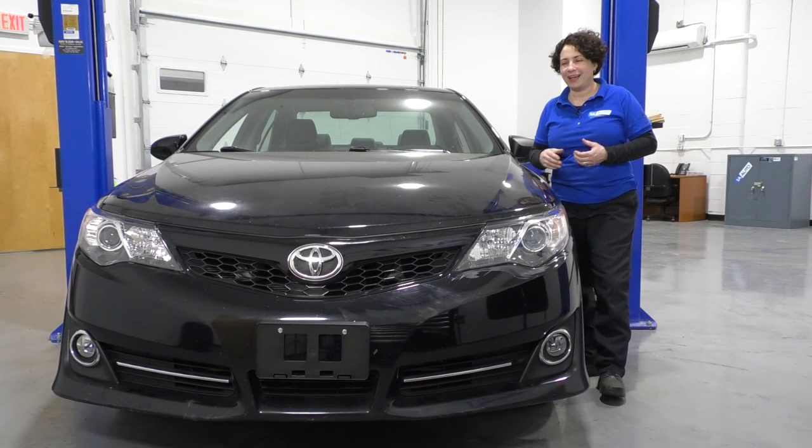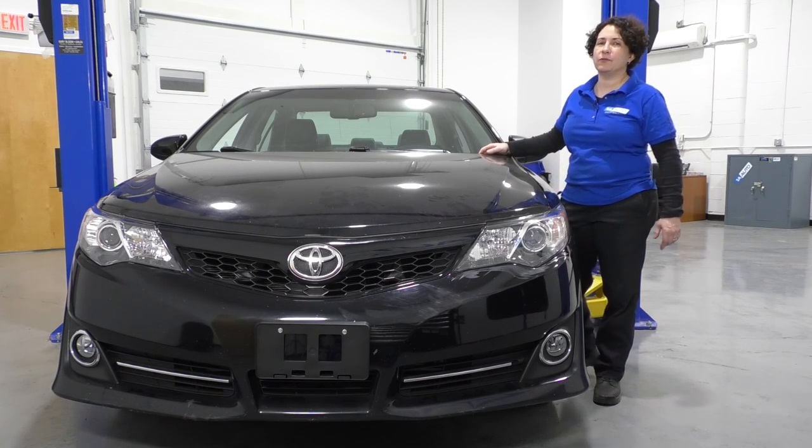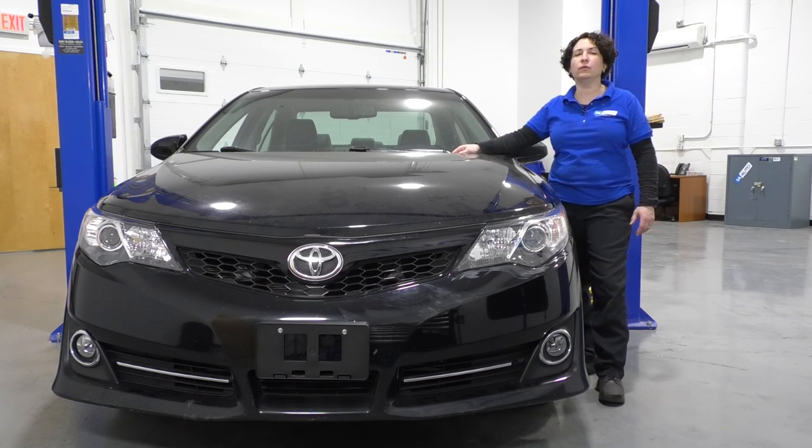Hey everyone, Sue here from 1A Auto, and today I have our 2013 Toyota Camry in the shop. It's got the V6 in it, 3.5 liter, and I'm going to show you how to remove and replace the SIRP belt tensioner.